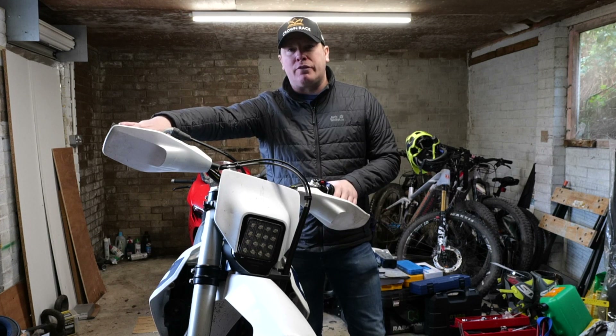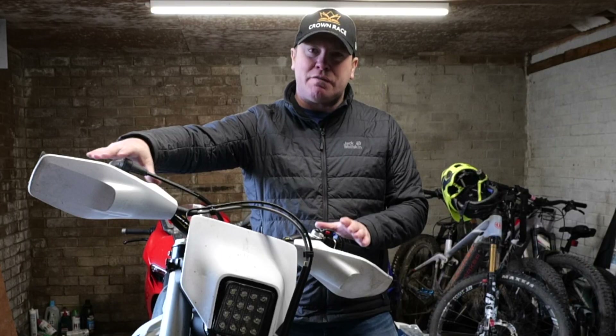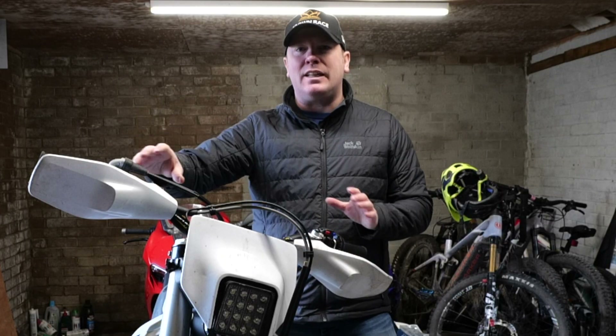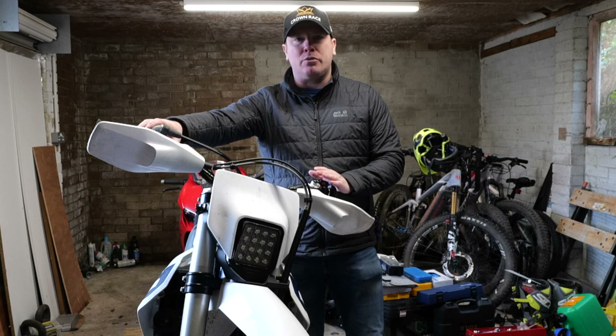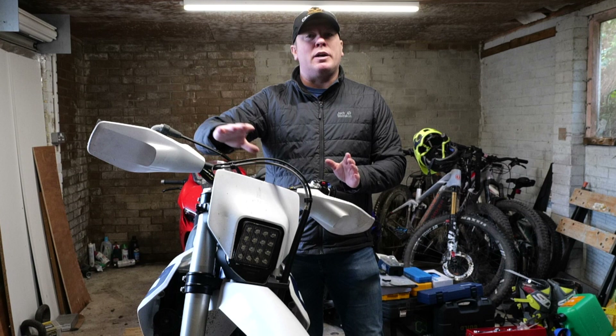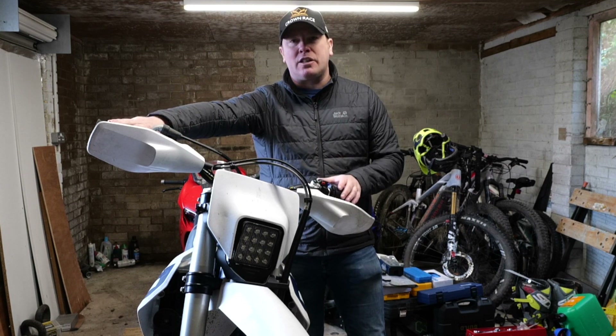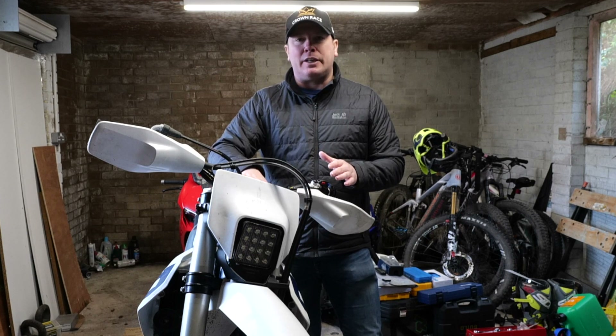I haven't ridden this bike for well over a year off-road, but the thing I do remember about the last time I rode it was the suspension felt quite vague at the front — couldn't really feel what was going on with it. So today I'm going to work my way through the basic settings, find out where the suspension is at, so that when I do get out on the trails I've got a good starting point and a point I can revert to should the bike start to feel worse.